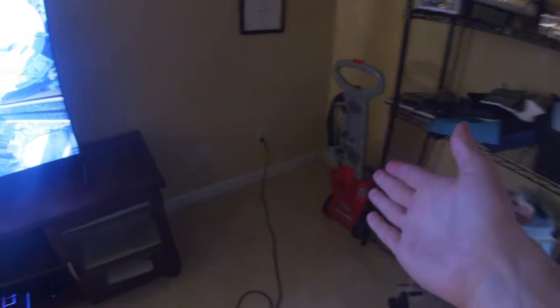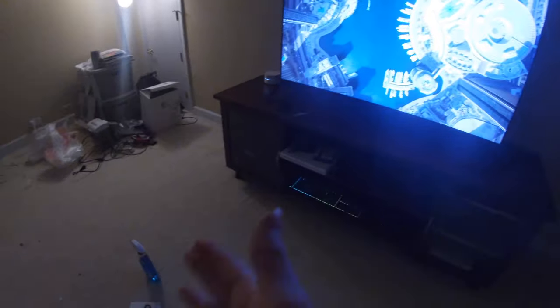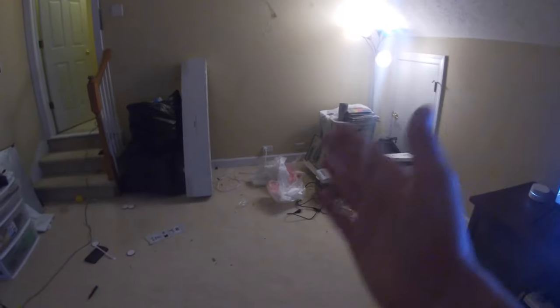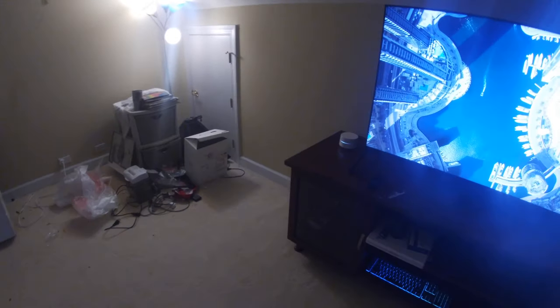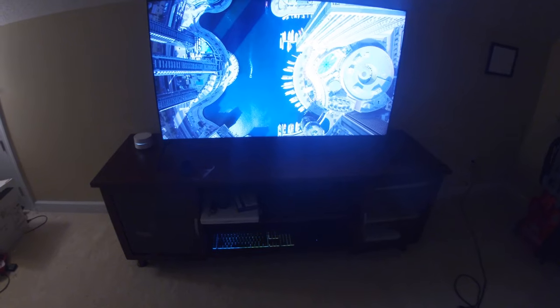I have a Rug Doctor carpet cleaner right here, I've been doing the carpets. You can see some cleaner — I am still working on this, it's still a work in progress, hence the trash over here. But the entertainment part of it is coming together quite nicely, so I figured I would show you guys this so far.